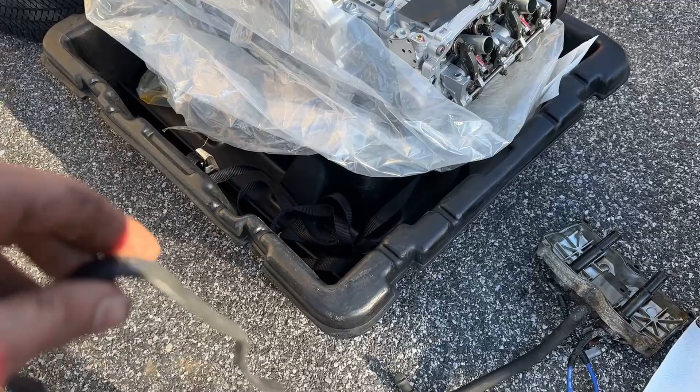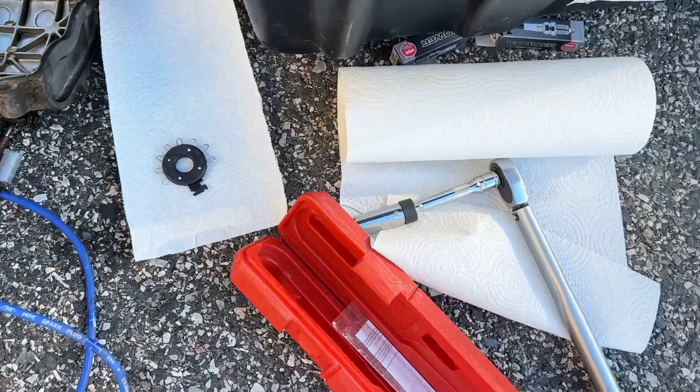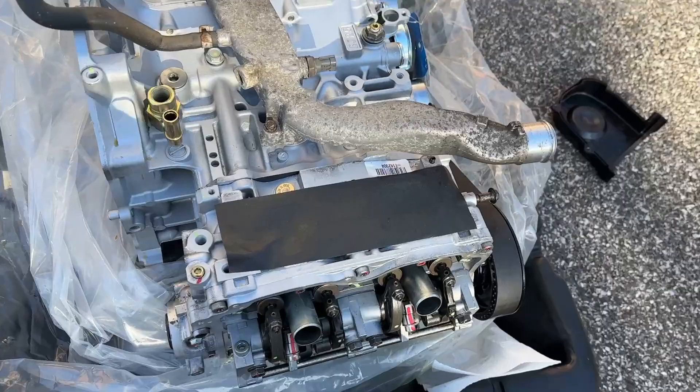I got my new valve cover gasket and valve covers here. I just threw in new spark plugs using an extension and the torque wrench — torqued them down to 20 foot pounds. Going to put on the valve cover gasket, then the valve cover, and do the same thing on the other side.